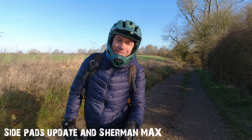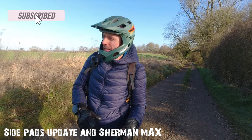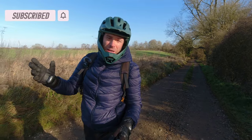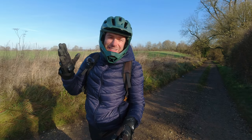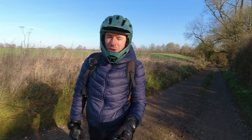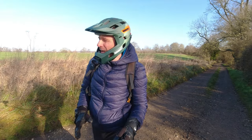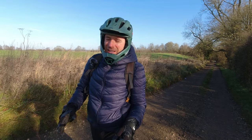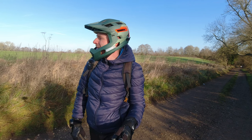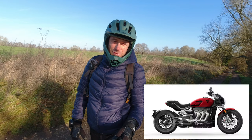Hi guys, welcome back to another ride. I'm out on the Sherman with the side pads, just enjoying some dry weather — the sun is out, so I can't complain. I hope you guys are also getting some time to ride your wheels. I see snow in Europe and rain in the US and UK as well.